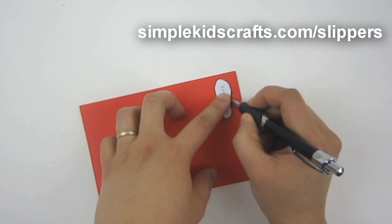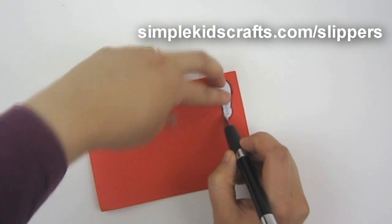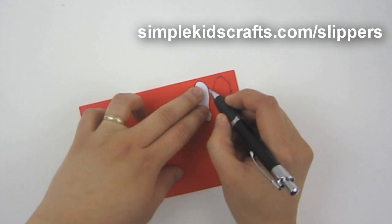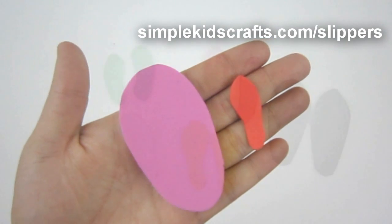I'll start by tracing the template onto the foam, then I'll reverse the template and do the other side of the foot. Once I have the template on foam, I'll cut them out. Here we have two templates: one for Monster High and one for American Girl.